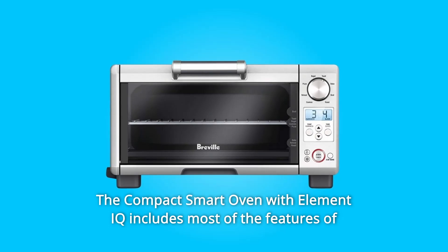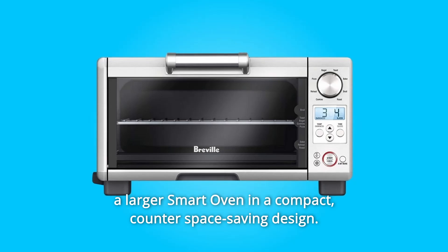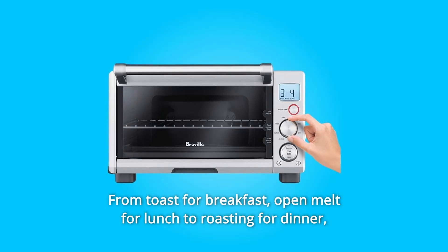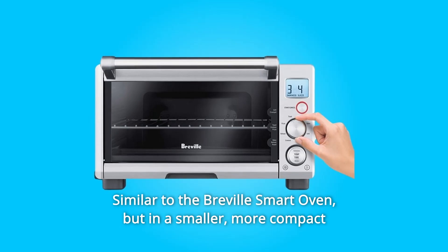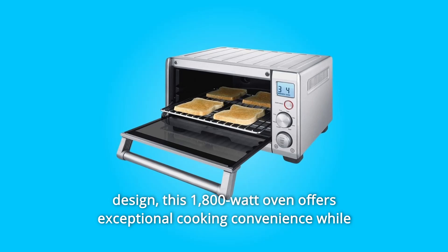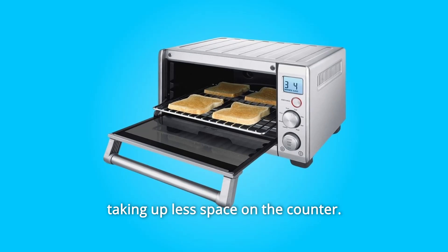The compact smart oven with Element IQ includes most of the features of a larger smart oven in a compact, counter-space-saving design. From toast for breakfast, open melt for lunch to roasting for dinner, you can use it throughout your day. Similar to the Breville smart oven but in a smaller, more compact design, this 1,800-watt oven offers exceptional cooking convenience while taking up less space on the counter.